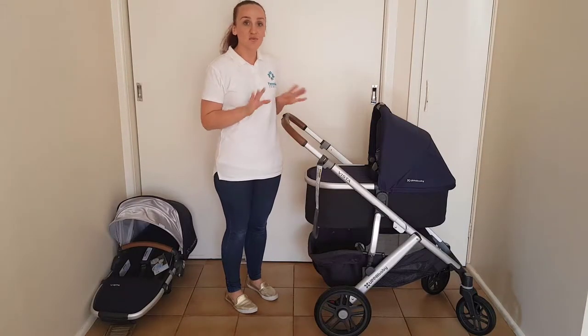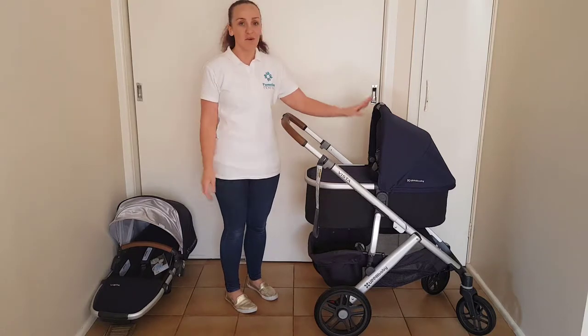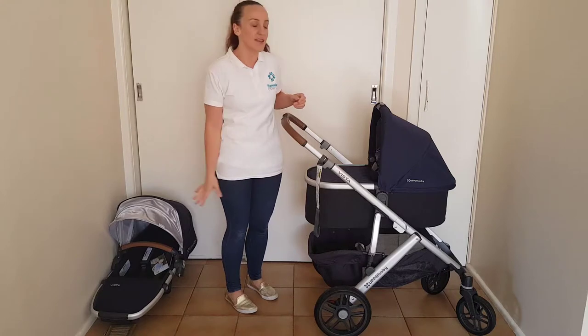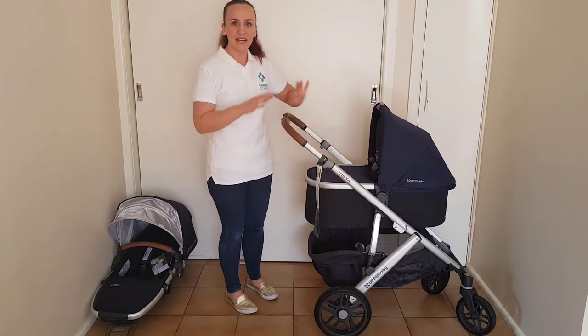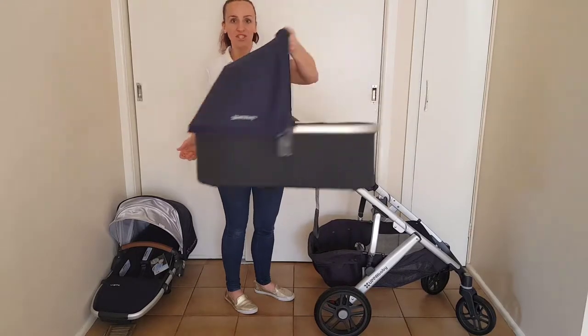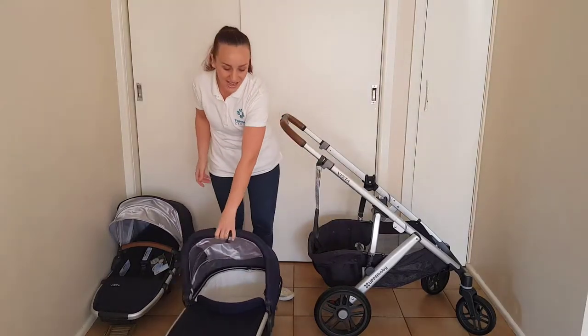Folding the UPPAbaby Vista is really easy to do, though it won't fold with the bassinet attached. It will fold with the toddler seat, and I'll show you that in a moment, but with the bassinet it's really easy to remove — there is just a push button and lift to release which can be done with one hand.